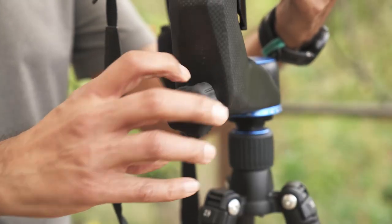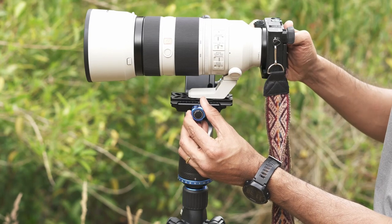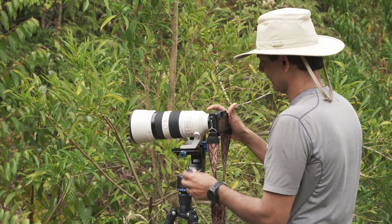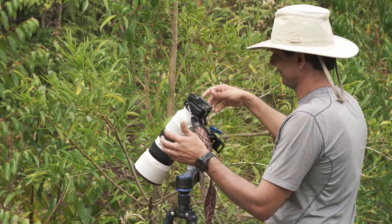The way to adjust this is to loosen both the horizontal and the vertical swing adjustments, put your camera on the gimbal, and mount it where the lens mount is located — not the camera body. You can then slide it back and forth so that when you let go of the camera, the camera stays in one position, meaning the camera is perfectly balanced on the gimbal.